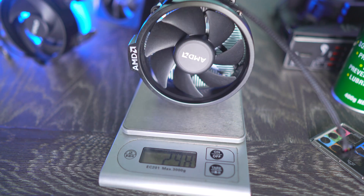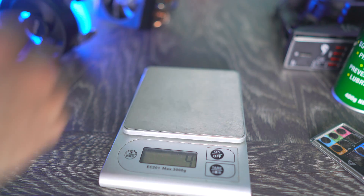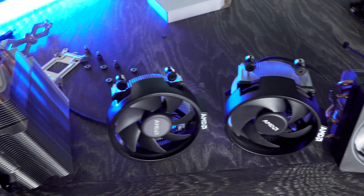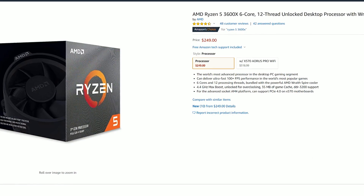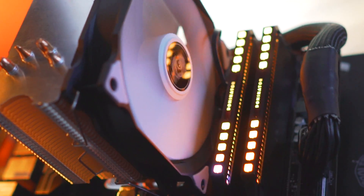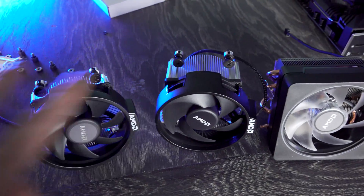The Wraith Prism, which has a bit of RGB bling, weighs in at 550 grams, but that's for the 3700X and upwards in terms of the Zen 2 SKUs. For that extra 50 bucks you're paying for the 3600X, is it better to just go with the 3600 and get yourself a Snowman cooler, which I recently tested? This is a $17 cooler — I'll put the link for that video up here — and this cooler even gave the Wraith Prism a bit of a smackdown, so we're going to compare that later in the video.